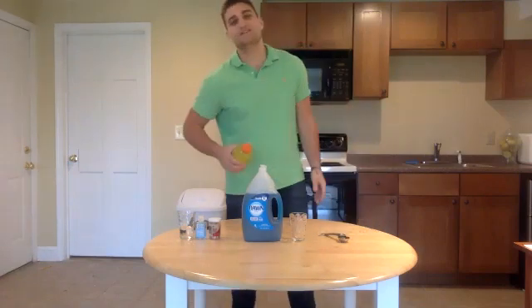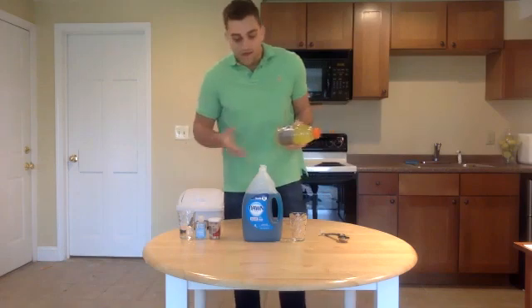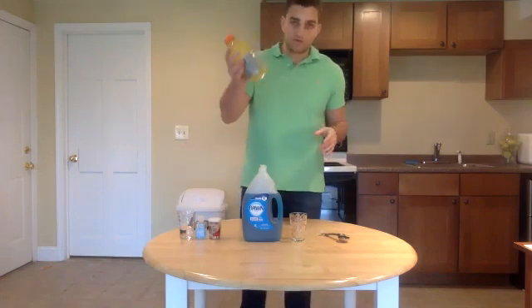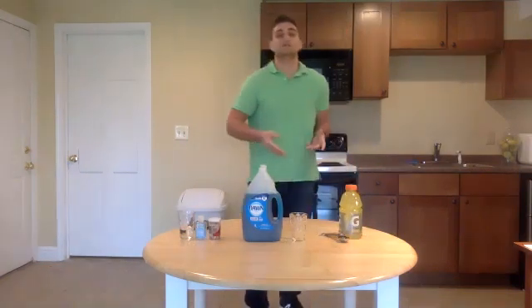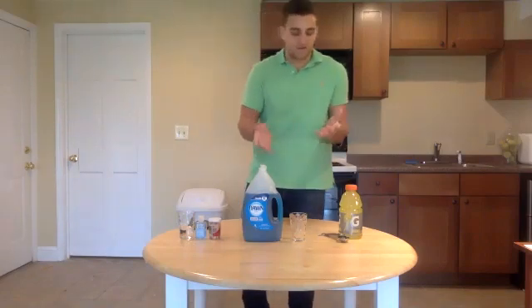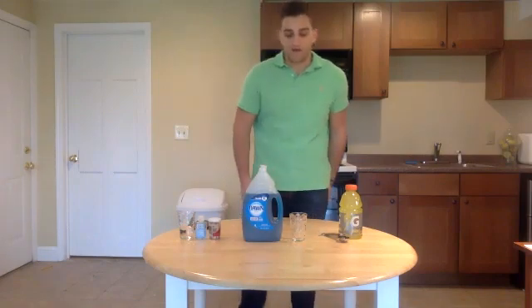We're going to be doing a human DNA isolation, and everything you need for this is right at home. You need a sports drink or any type of salt water. I've actually done this before just taking a little bit of salt and putting it in some water — a good pinch of salt in some water will work fine.